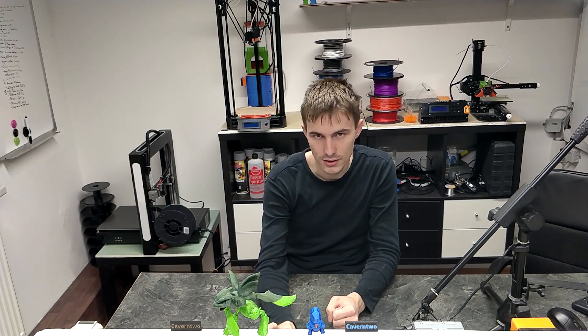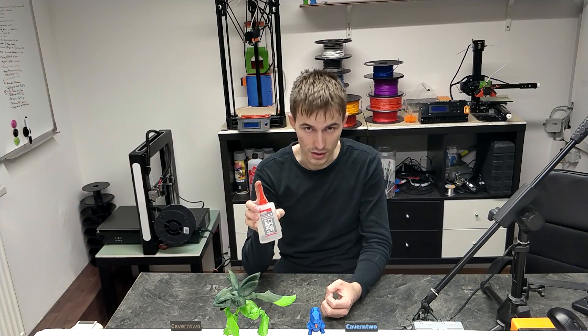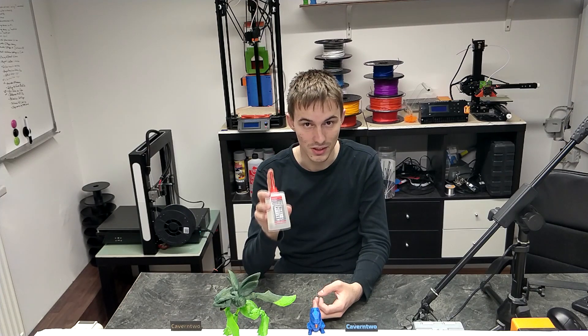And to fix it, it's pretty simple. All you need is a drop of oil — this bottle of 100ml cost me about 3€. You can also use it to lubricate the axis and the lead screw, so it's a very good investment in my eyes.